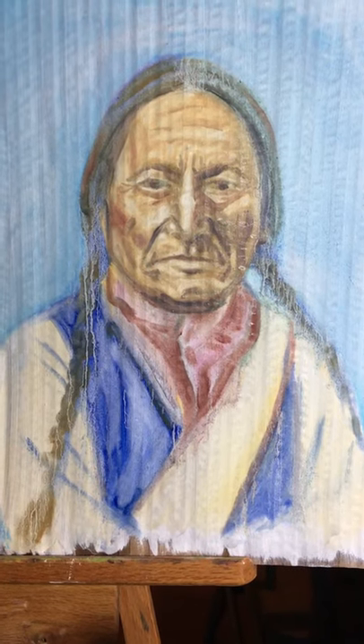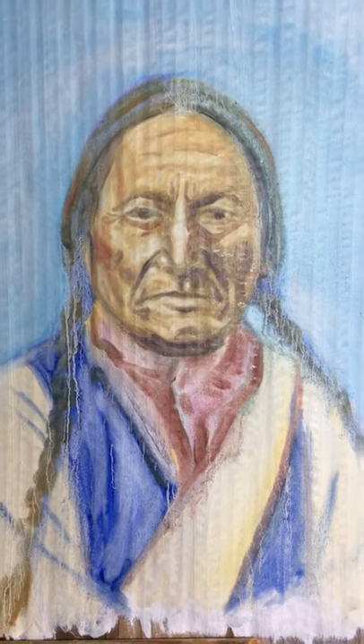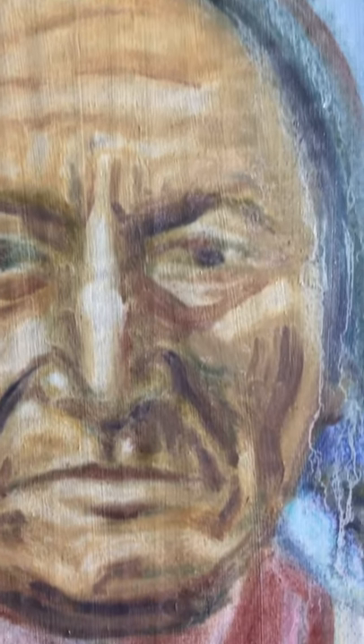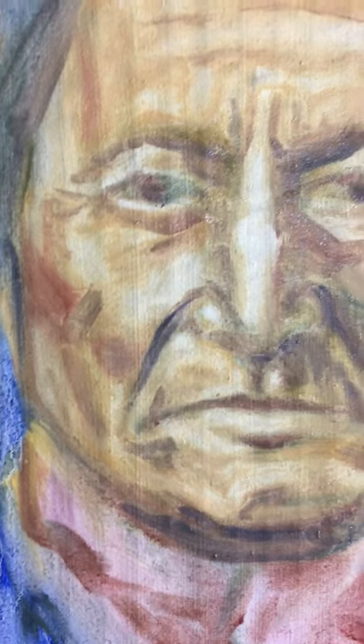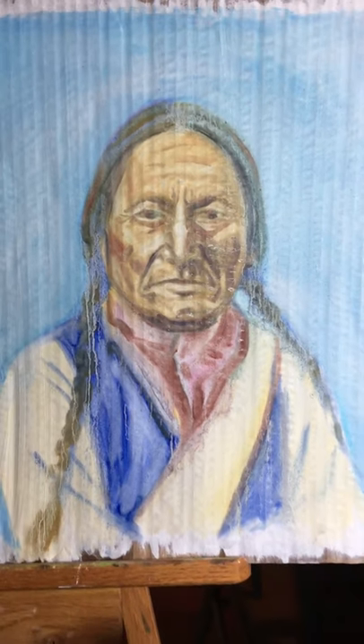A short video of what I did in class — this sitting bowl was first blocked in, and then I went in and wiped away the highlighted areas with a rag. You can see everywhere you see the highlighted areas, that's all wiped away, and it gives you this really soft highlight. There's no white paint in here for highlights.